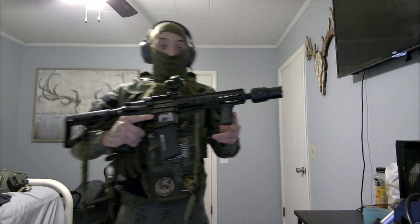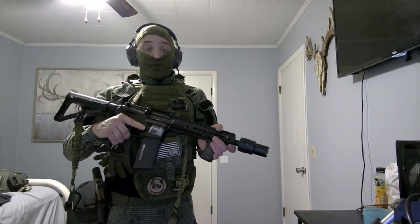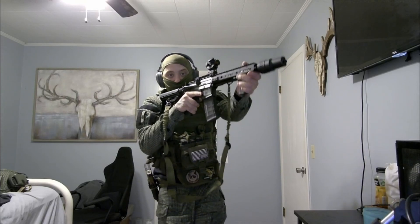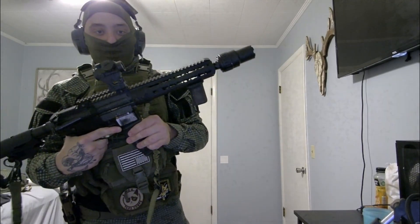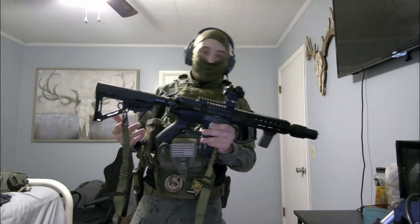The grip is a BCM Gunfighter grip — I really like it. I'm planning on getting a longer barrel because as you can see it's pretty short and feels a little uncomfortable to hold. The red dot sight is a very cheap optic — I bought it for like $20 on Amazon.